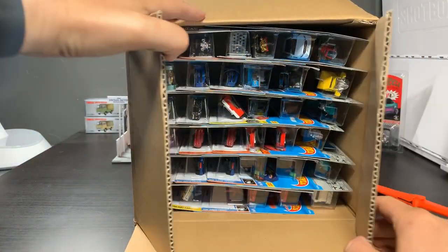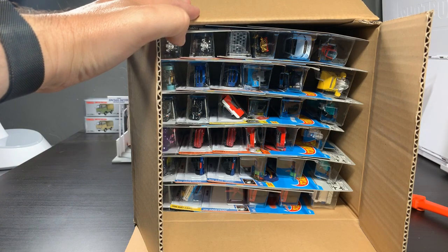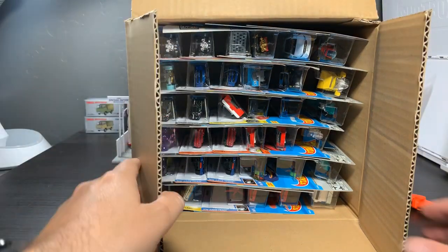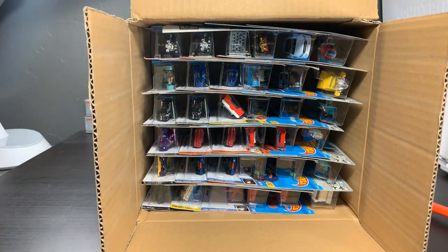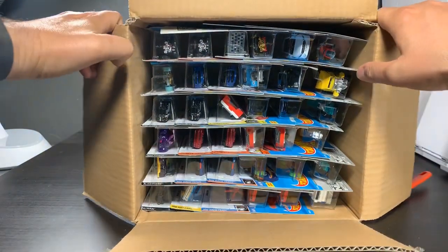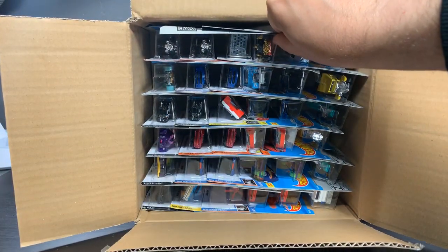This is the latest case. We're at L, so we have an M-Case coming, N. We'll skip O because it looks too much like zero — that's why they don't do that case — and then we will finish off with P-Case and then Q-Case, and then we're done. Already done with 2019 and then on to 2020.